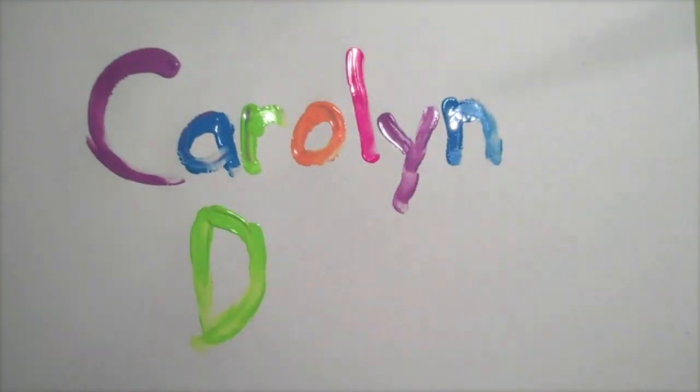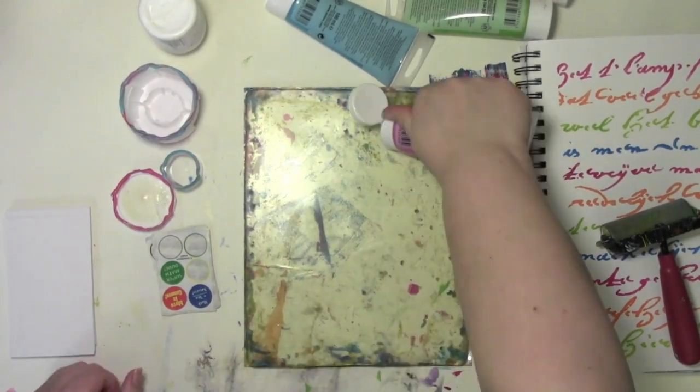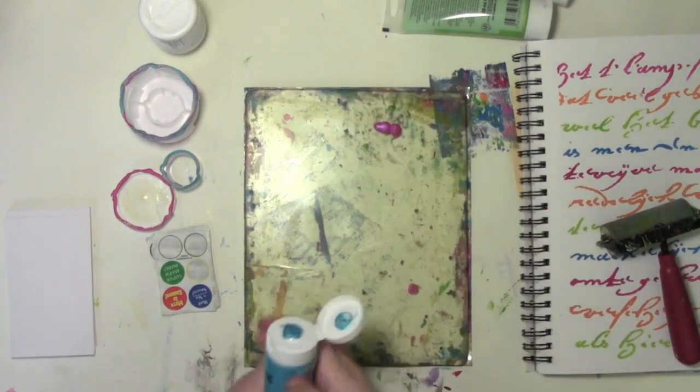Carolyn Doobie here with this month's Colorful Jelly Print Party. And this month it's all about things that are round and shiny.